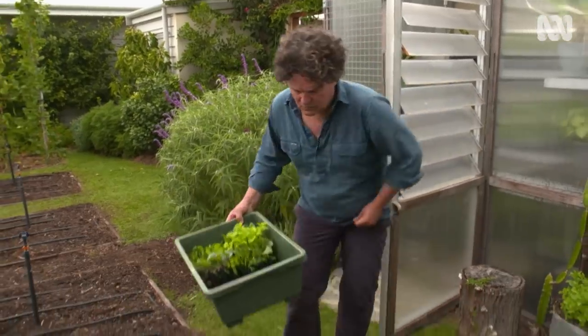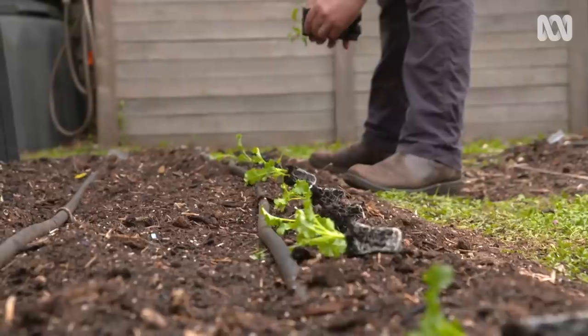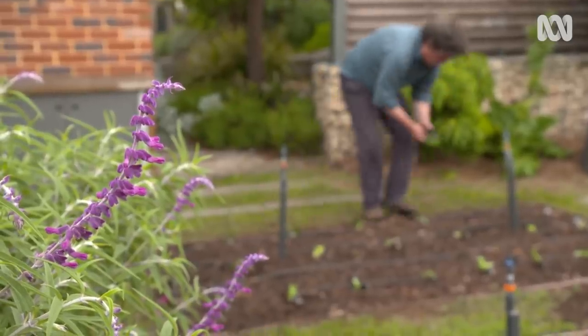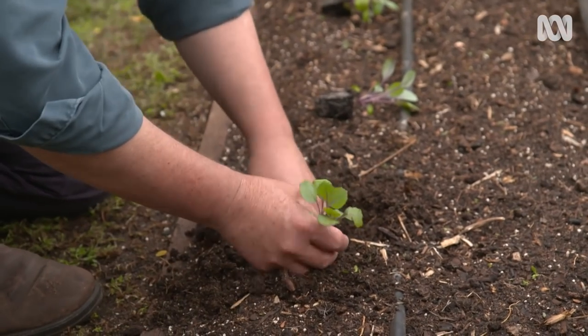But it's worth doing a bit of planning before you launch into putting plants in the ground. In particular, think about crop rotation, which essentially means making sure you don't plant the same crop in the same spot season after season, so you reduce the chance of pest and disease attack. Also, if you rotate your crops, you can get more out of your soil. This season, I'm planting leafy greens in beds where I've previously grown legumes because they love the nitrogen that legumes fix in the soil.